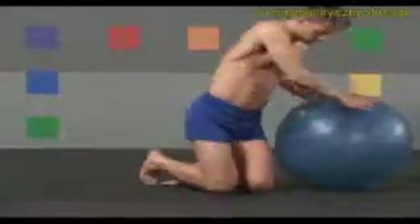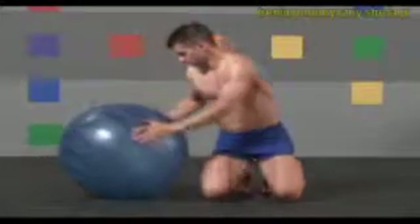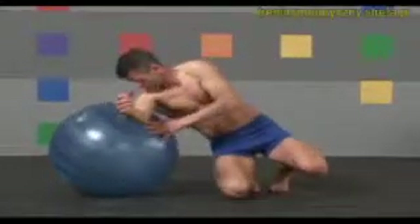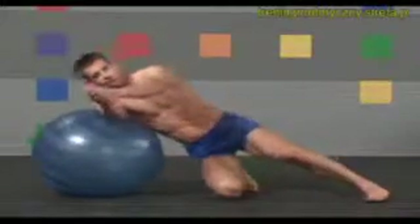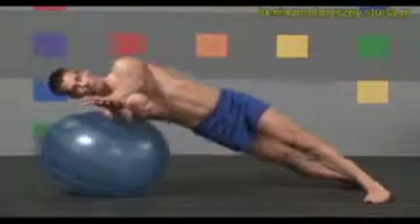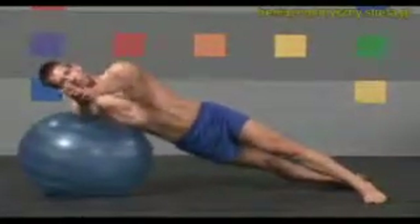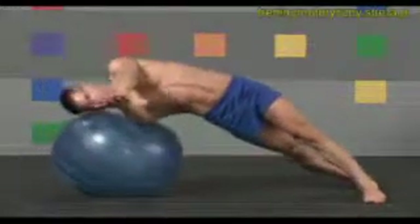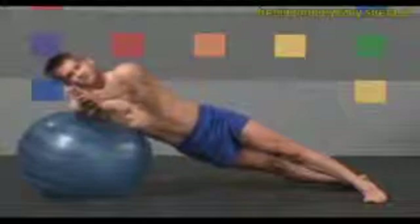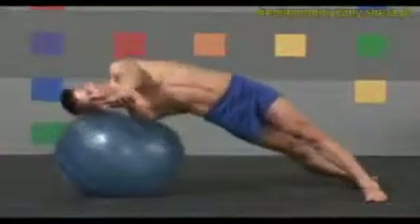Gently lower your right leg and kneel. Now switch sides. Place your left shoulder on top of the ball. Arms forward, palms together. Extend your left leg back and your right leg forward. Take a deep breath. Exhale and arch up. Slowly straighten back down. Exhale up, inhale down. Keep your chest and hips facing forward.